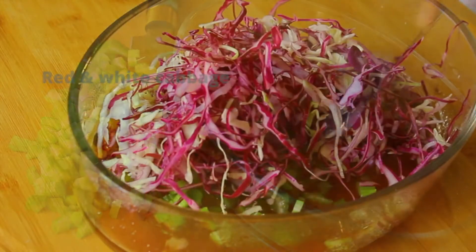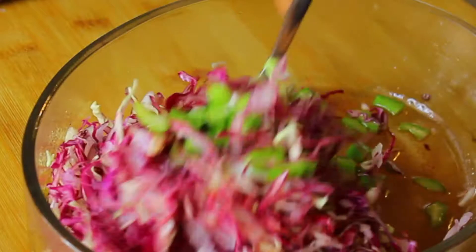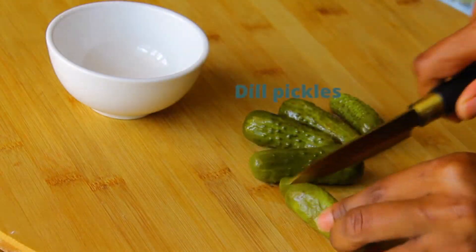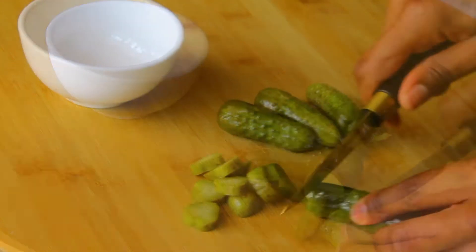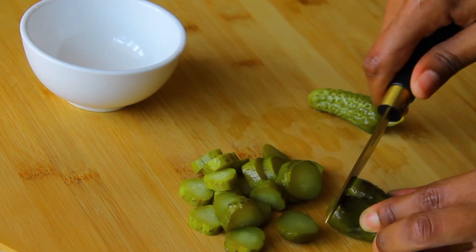To make my pickling liquid I'm going to mix in some red wine vinegar, some salt, and some sugar. Mix all of that together — don't worry if the sugar doesn't dissolve immediately, it will dissolve over time. Then mix in some red and white cabbage as well as the celery and leave it in the fridge. I'm also going to slice some dill pickles and set those aside to use later when we assemble the burger.